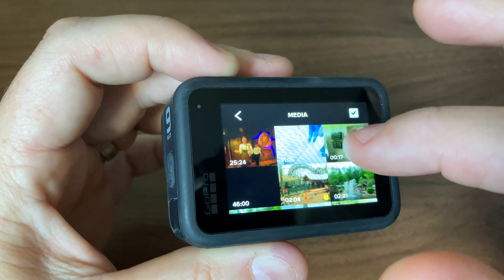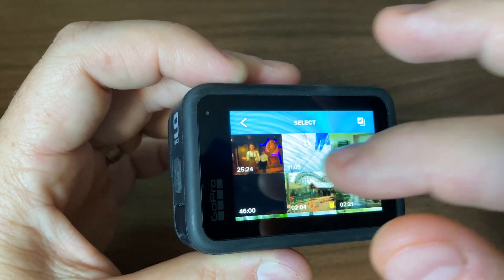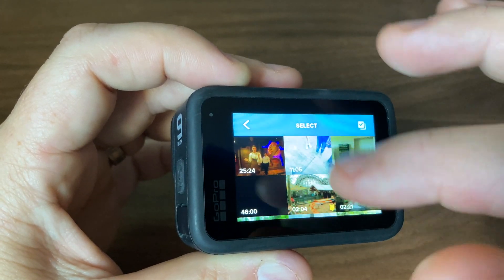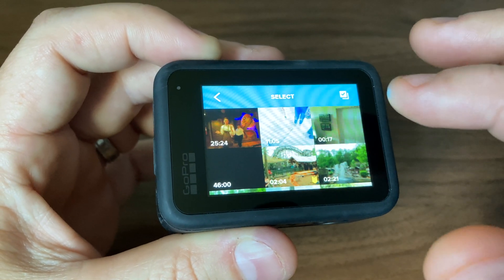I could sit here and go one by one — select it, delete it, select it, delete it, or select all the way through. And it would take me a while. If I only have one or two videos, no problem. But I actually have a lot, so I need to clear this off.